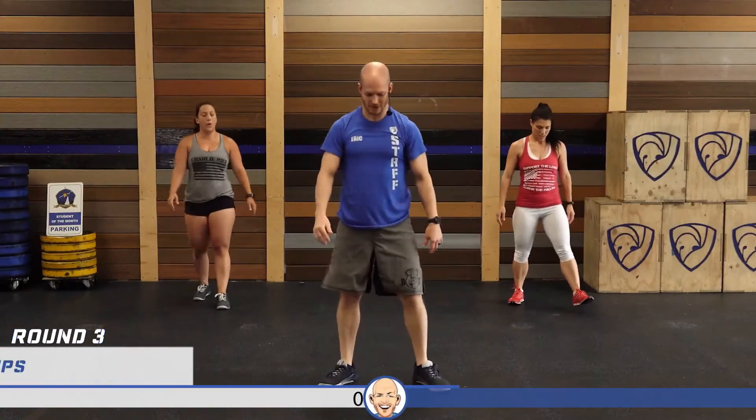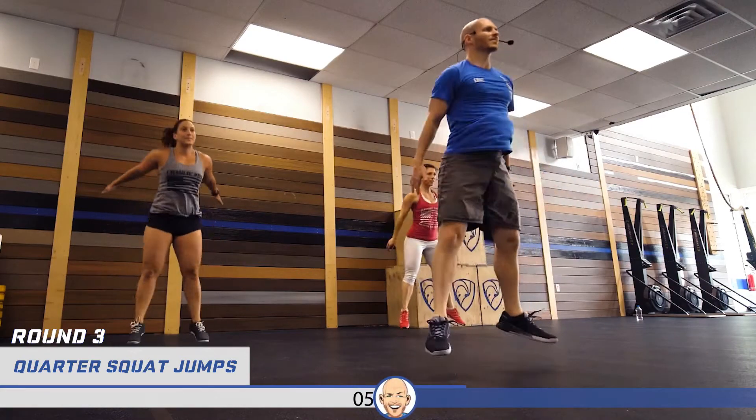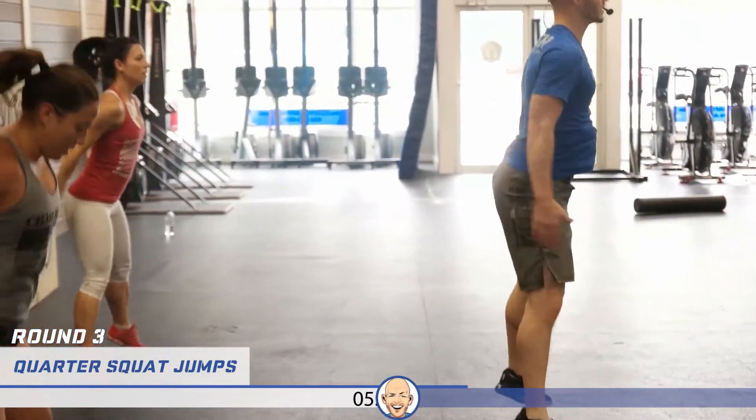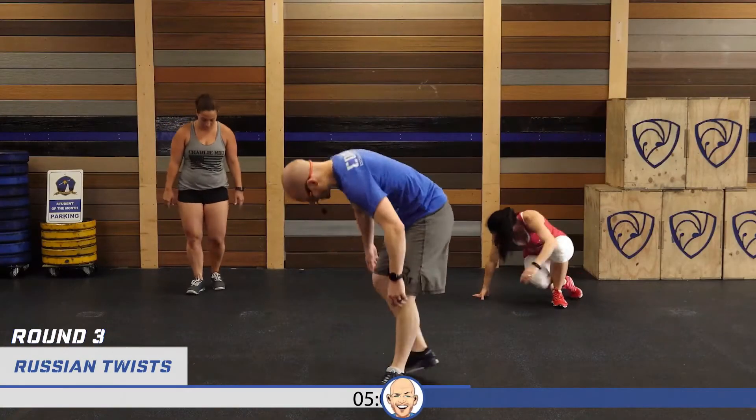Back up for those quarter squat jumps — these are the worst. Here we go: one through ten. Russian twists, round three — hands on the right, let's go. One through twenty.